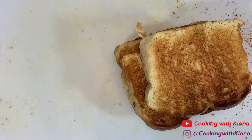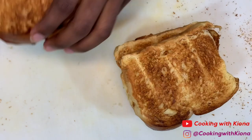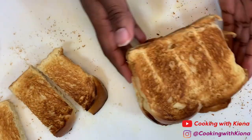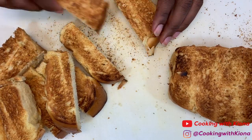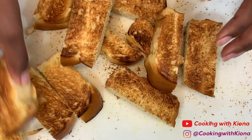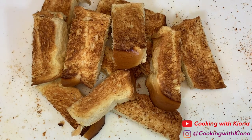I accidentally toasted my bread for too long, but it's okay because it's not that bad. Now cut your bread slices into three pieces. When you're finished, set your bread to the side.